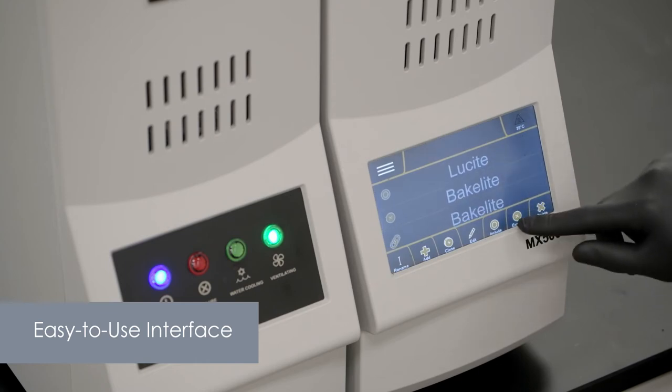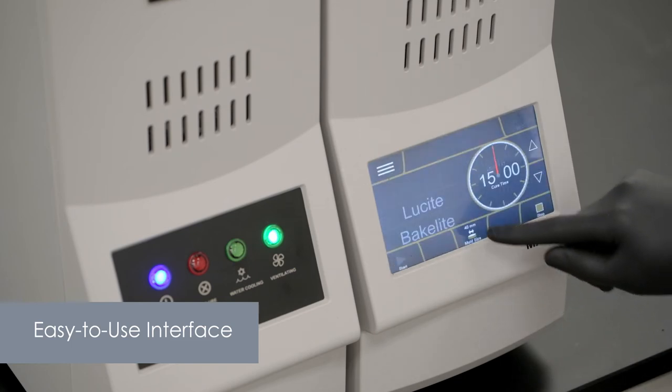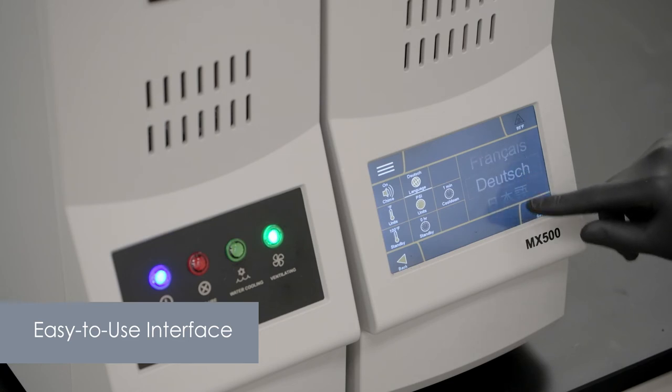Methods can be saved and accessed quickly to meet the demands of any lab, and can be protected to prevent unwanted changes. The units of measurement and language can be changed in the software settings for further ease of use.